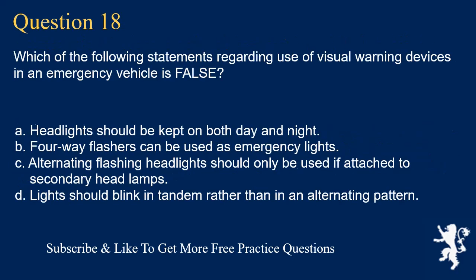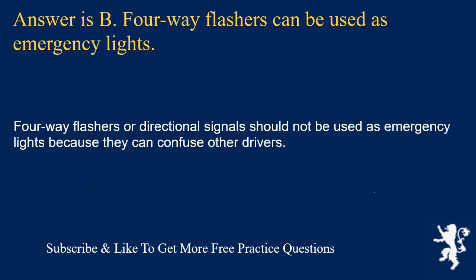Question 18. Which of the following statements regarding use of visual warning devices in an emergency vehicle is false? Headlights should be kept on both day and night; four-way flashers can be used as emergency lights; alternating flashing headlights should only be used if attached to secondary headlamps; or lights should blink in tandem rather than in an alternating pattern. Answer is B. Four-way flashers or directional signals should not be used as emergency lights because they can confuse other drivers.